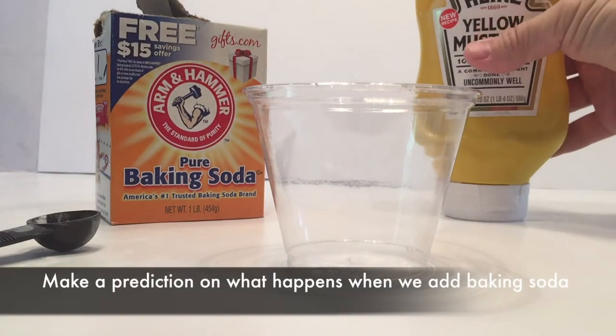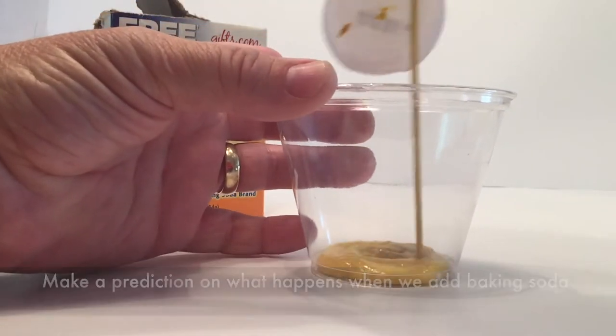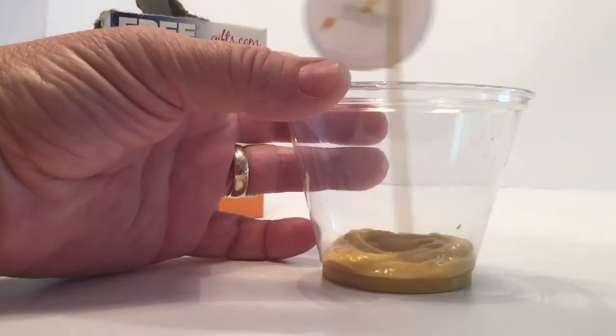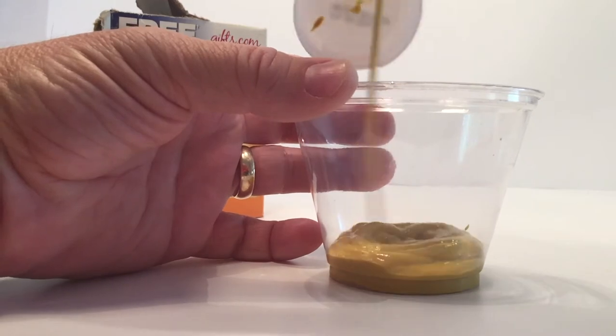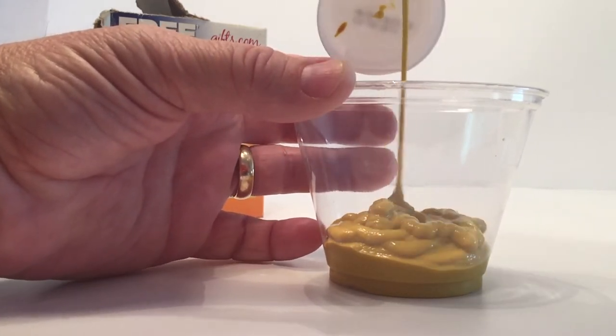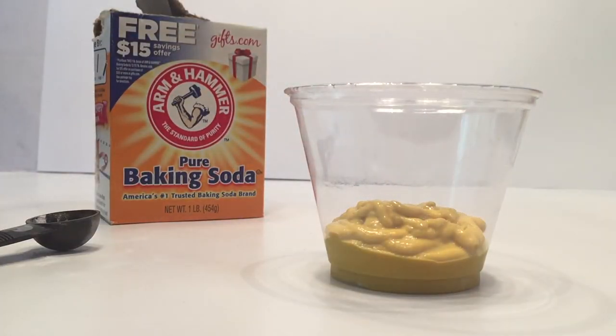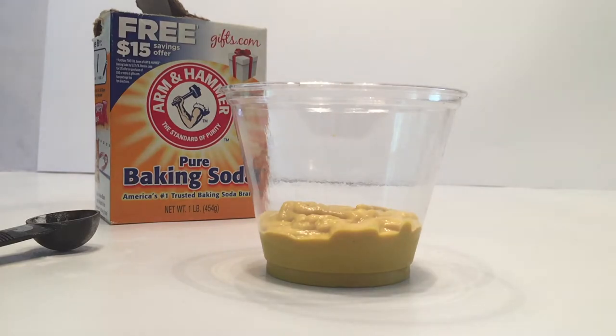To start off this experiment, you take your cup, grab some mustard, and fill it up just a tad towards the bottom. It doesn't matter how much you put in — just get a good portion. There's no exact amount of mustard. Once you get to the right amount, you can level it out by giving the cup a little shake.